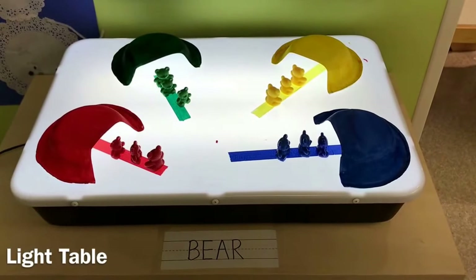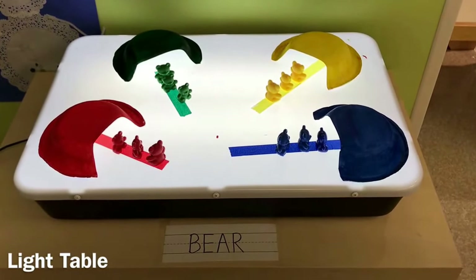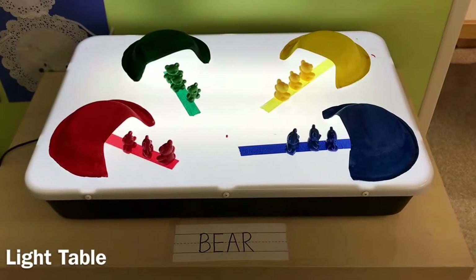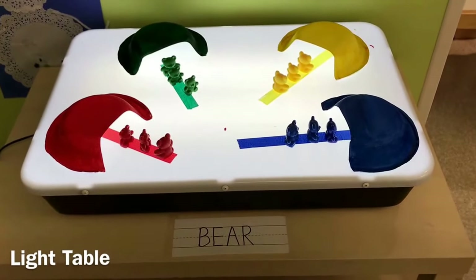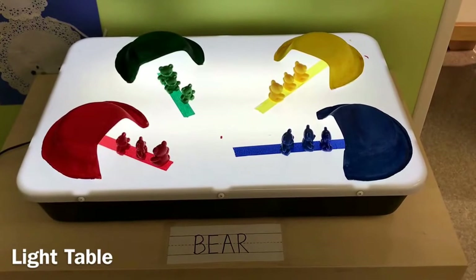At the light table we are sorting bears by colors. We're using our color bears, and we painted paper bowls the same colors so that they become caves. I used colored masking tape to show where each color cave goes, and then the children are going to match the bears to the same color cave.